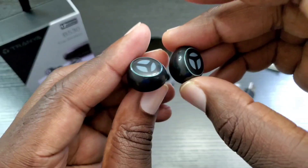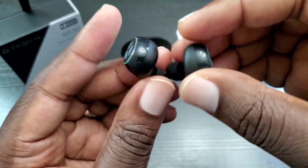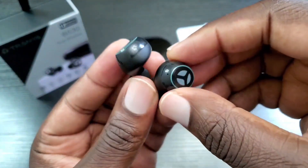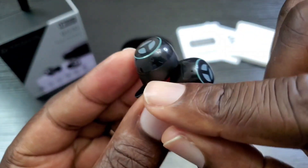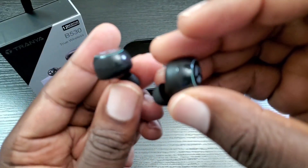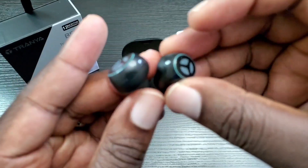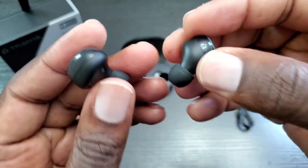I'm very happy with these. They are rated IPX5, so they're sweat-proof — you can wear them at the gym, no problem. You can see both microphones on each earbud. There is no slave or master with these, so you can use either one independently. I do like that as well.